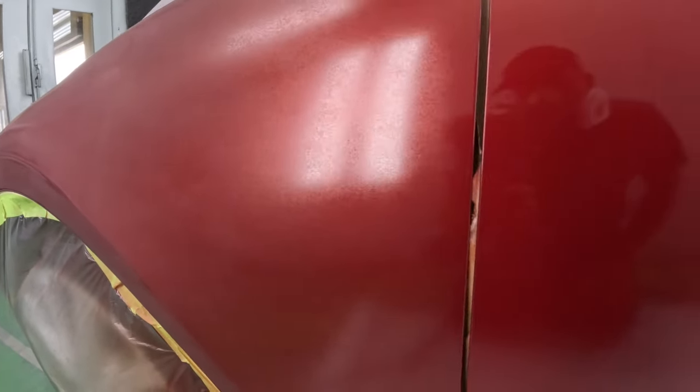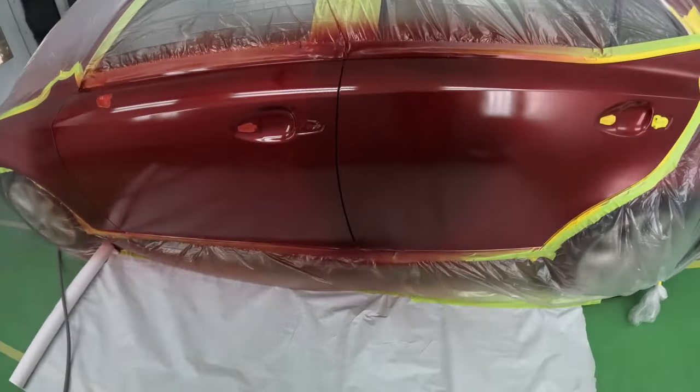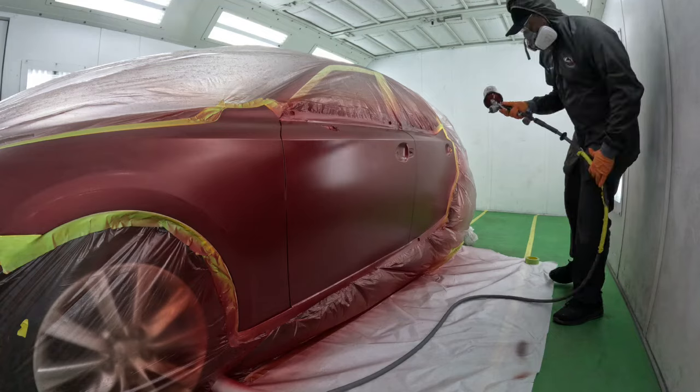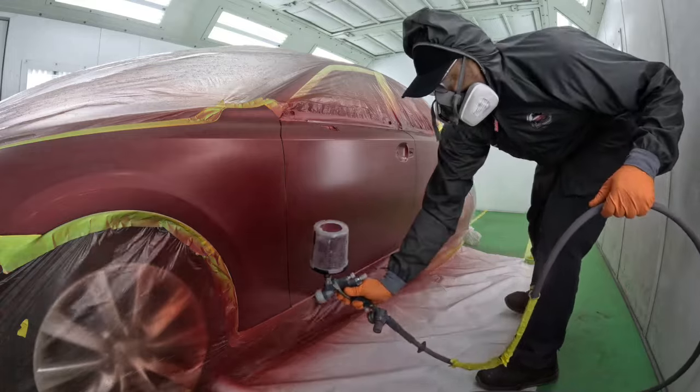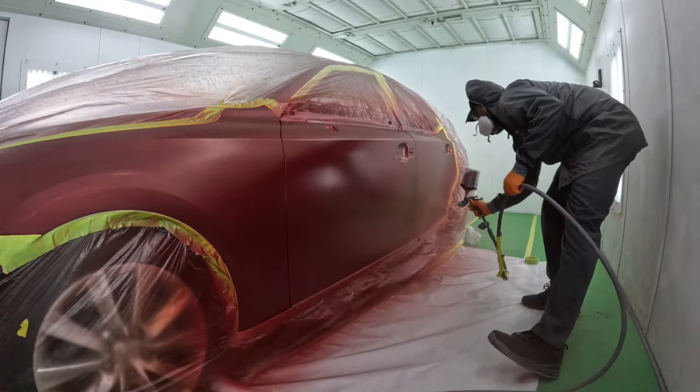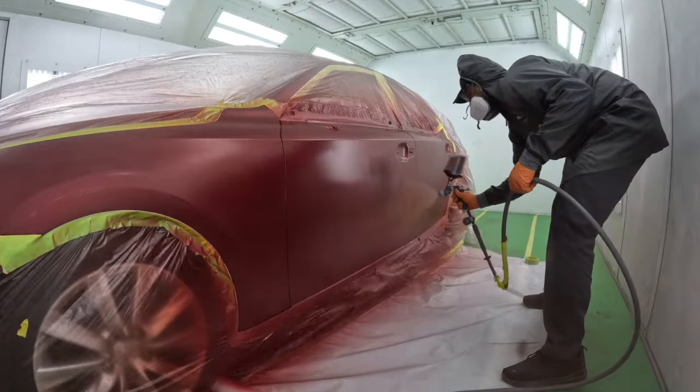Check out the edge of the blend – nice atomization here. I'm not using any blending additive at all; this is just straight blending. Proper atomization, spraying at 28 psi, wide open fan, 1.3 tip, full fluid. On the first coat I was closer and spraying it more wet.